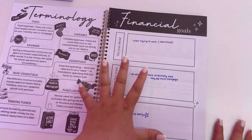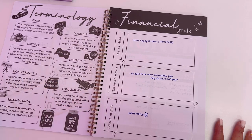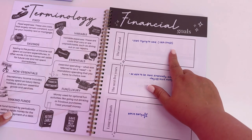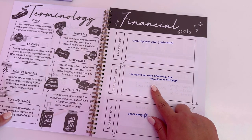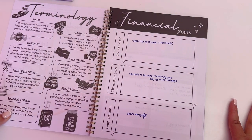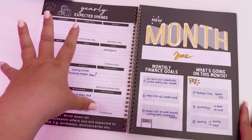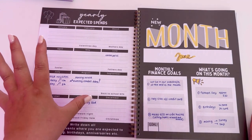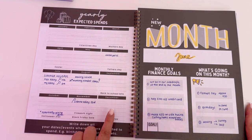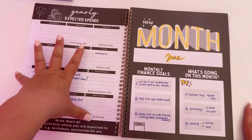We've got financial goals just to start us off — one for the year ahead, one for the next five years, and then long term. My goal for the year ahead is to start saving and not be in overdraft. The next five years is to pay off more of the mortgage, and my long-term goal is to retire early. We've then got a yearly expected spends — things like holidays, birthdays, Christmas, anniversaries — any dates you know you'll be spending throughout the year.